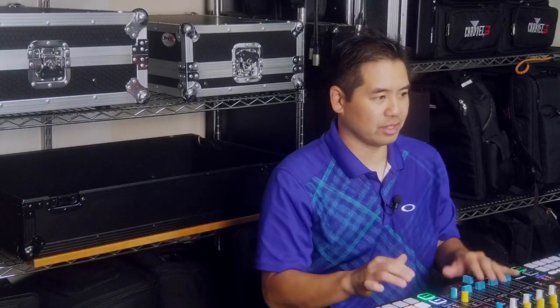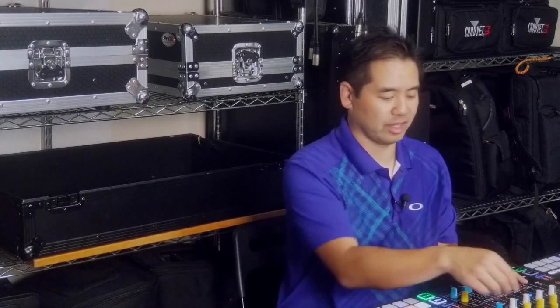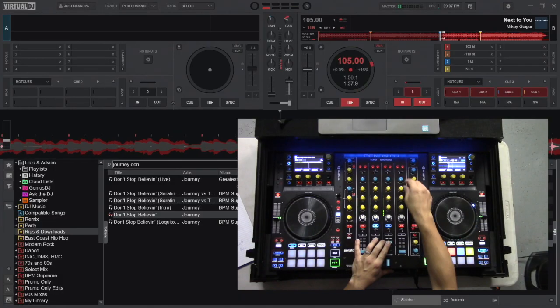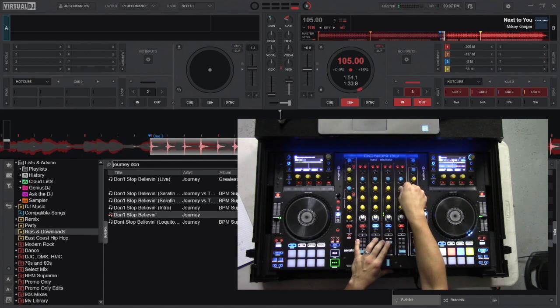Alright, let's just go to another part of the song. This is good because there's a little kick here, so I'm going to take everything out except the kick and the vocal.